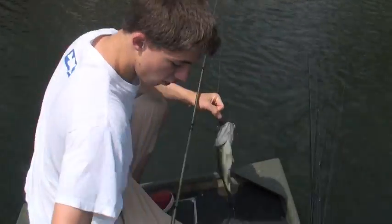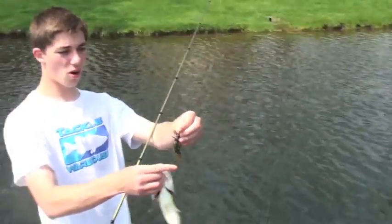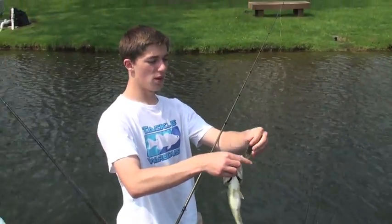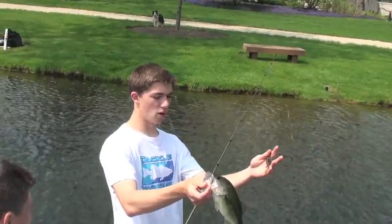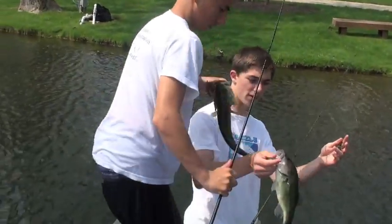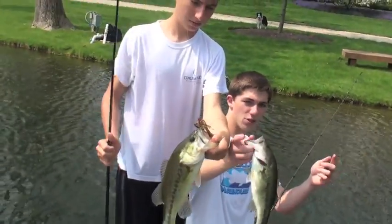Another one right here on the Evolve — we're just killing them on it. Perry's got one right now. He's throwing the Max Tackle jig, but it's just a little craw. Summertime really gets them. You see us get them on smallmouth, and now we're getting them on largemouth too. Nice fish — stay tuned, more to come.